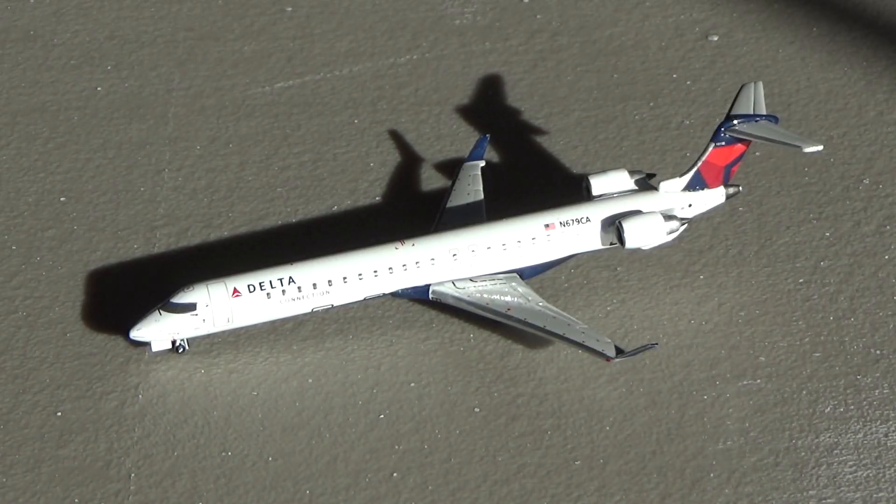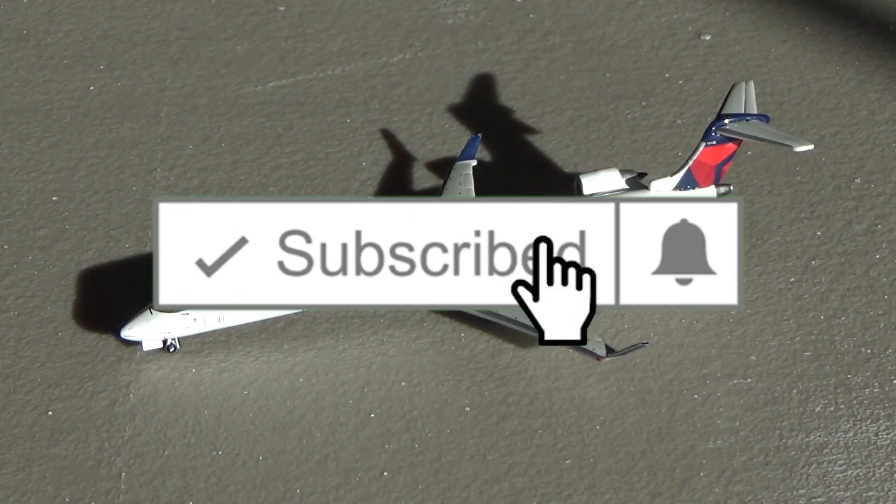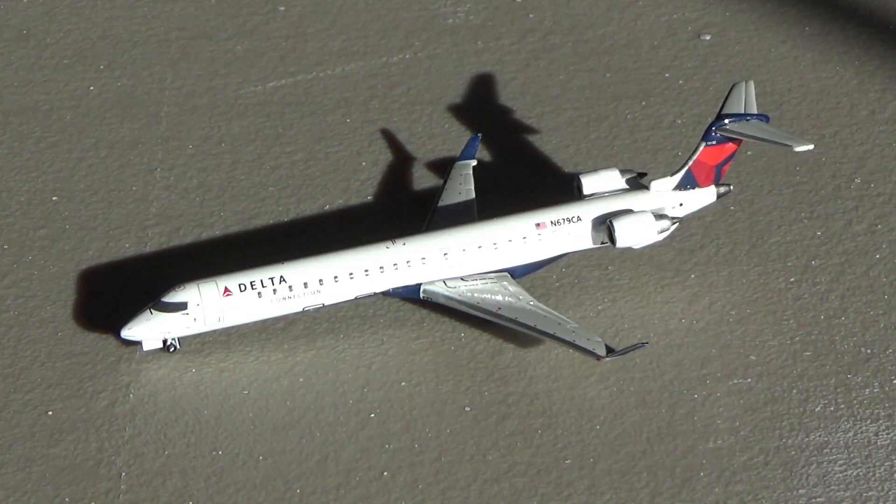What's going on everybody, welcome back to Render of Aviation. Hope you guys are having a fantastic day. Today I have the first episode of a brand new series on the channel for you guys. Hope you guys are excited for today's video. If you are, please consider liking the video, subscribing to the channel, and turning on the notification bell so you don't miss any content to come.